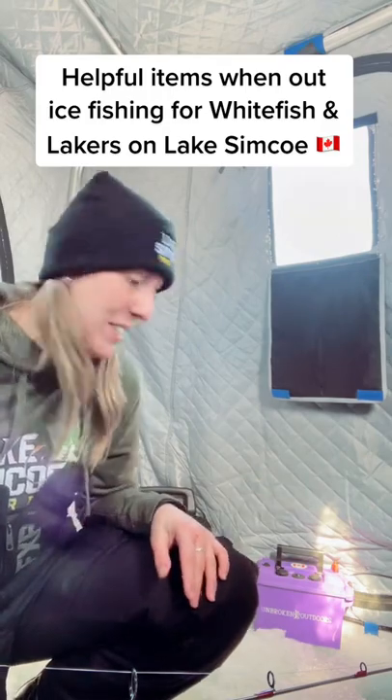I hope everyone's out enjoying this absolutely gorgeous day. It was such a cold morning but it's absolutely bluebird. There's nobody out here, it's like a ghost town here on Simcoe, but I just wanted to show you guys something.